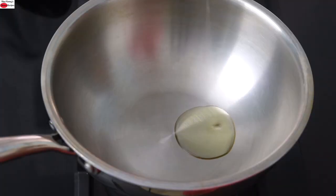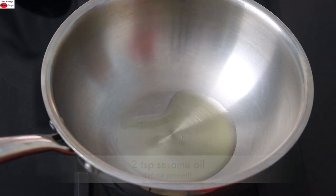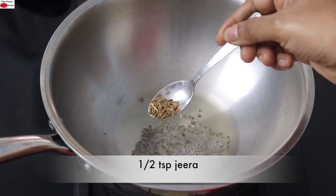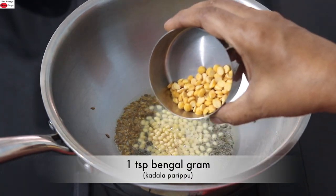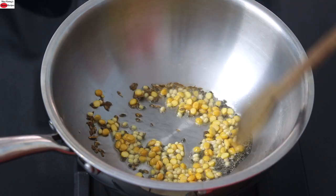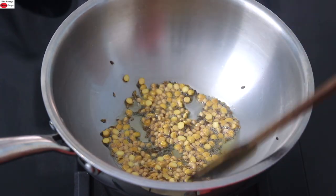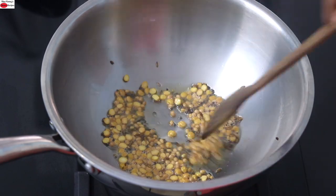To make the next recipe, into my kadai I'm adding in two to three teaspoons of wood pressed sesame oil. Once the oil is heated, I'm adding in one teaspoon mustard seeds. Once the mustard seeds start to splutter, reduce the flame to the lowest and add in half teaspoon jeera, one teaspoon urad dal, and one teaspoon Bengal gram, also known as kadala peripa. Give it a stir and lightly roast the dals — the roasted dals will give an amazing crunch to the rice. However, you can skip it if you don't prefer. You can also add in a handful of raw peanuts if you prefer.